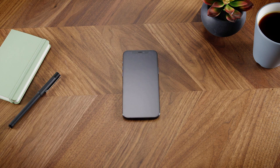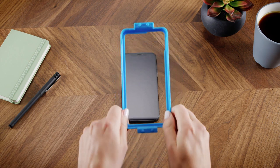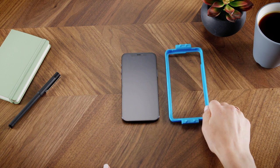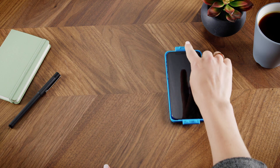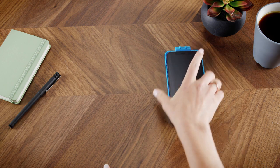Now you're ready to install your Invisible Shield. Place the easy apply tray on a flat surface with the pegs pointing up. Set your phone in the tray, making sure the top of your phone is at the end of the tray marked top.